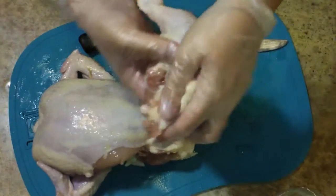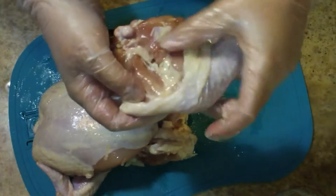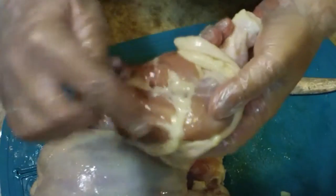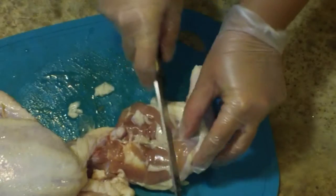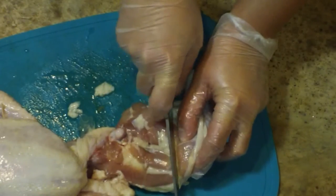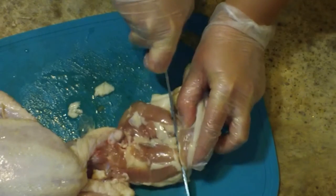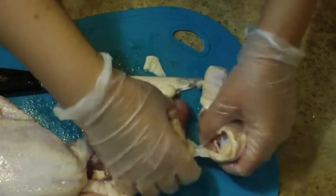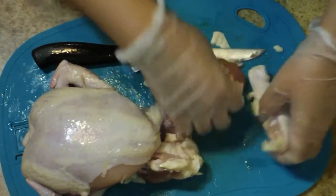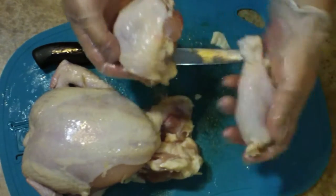I've removed both legs now and I want to separate the leg from the thigh. Again, there's a little fat line on the inner part of the thigh. If you just line your knife right up with that and slice through, you should get a perfect cut that separates the leg from the thigh. And as you can see, that worked out perfectly — here is my thigh and here is my leg.